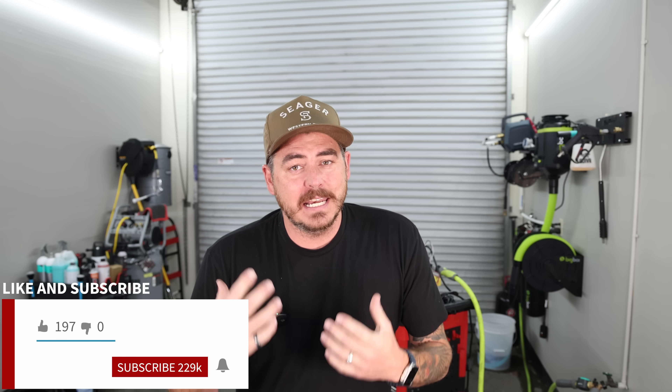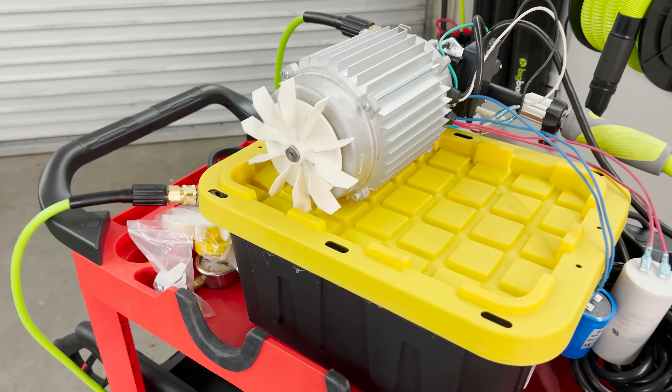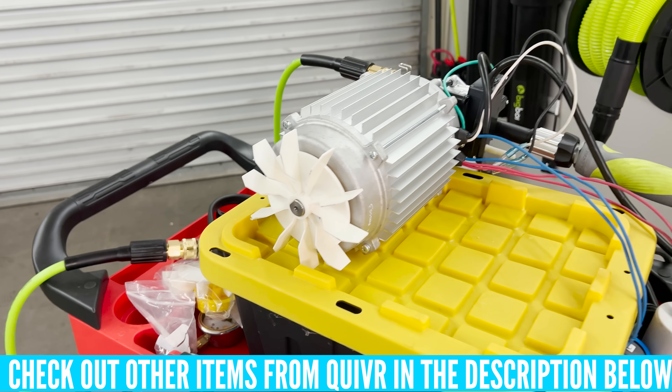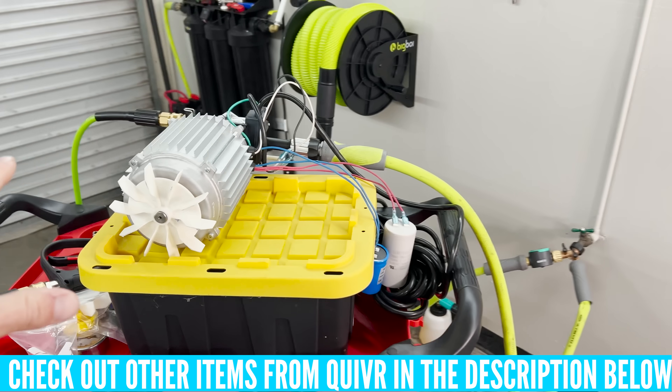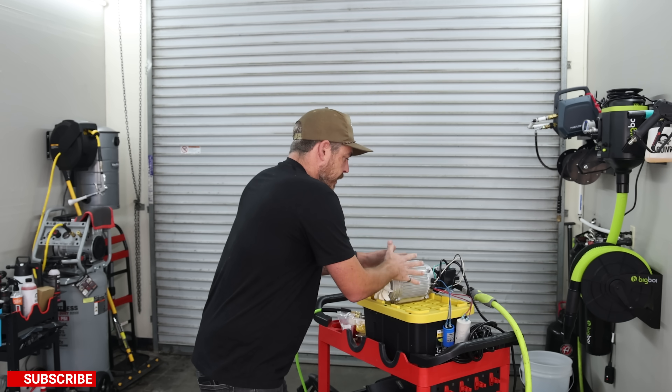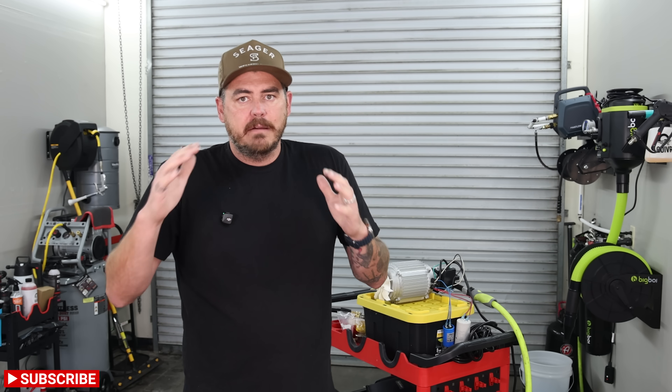In today's video, I couldn't be more excited and more nervous because we're going to be finally testing hands-on a prototype of my Quiver pressure washer. Now as you guys can see, this is a very raw unit — everything's kind of all over the place. This is part of the whole process; we've got the exterior design work all done but we need to finalize the production and build the rest of it around that.